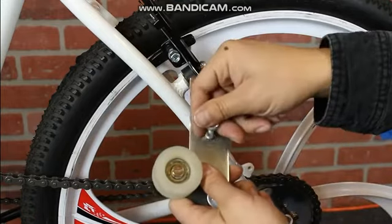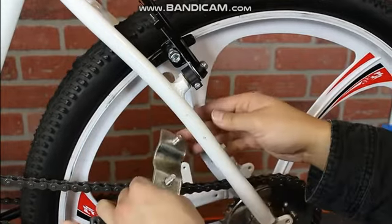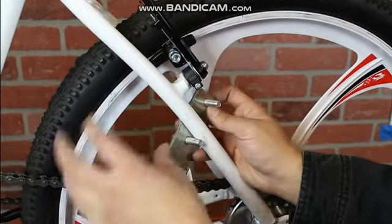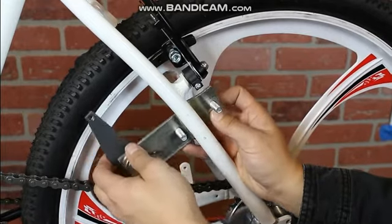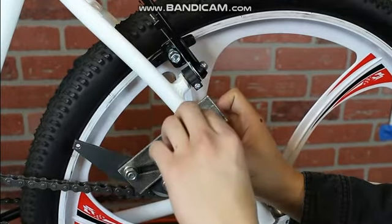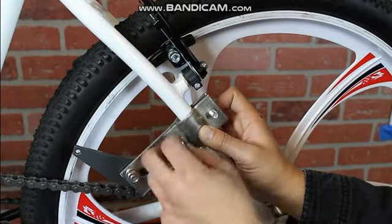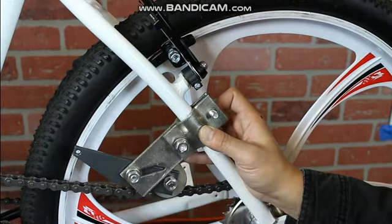On the BBR motor ready frame, you'll want to attach the chain pulley right below the rear caliper brakes. Make sure that there is a solid connection between the pulley and the chain, then secure the arm in place with nuts and bolts.